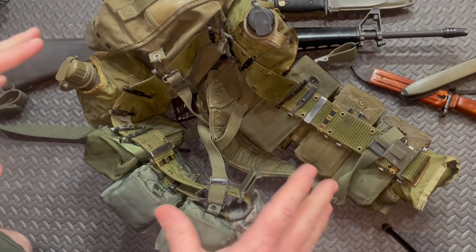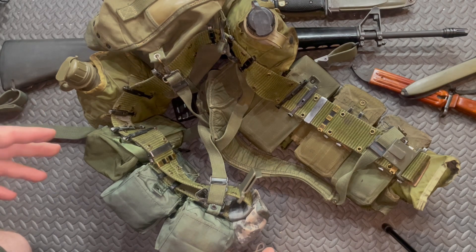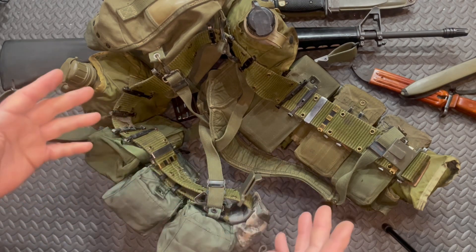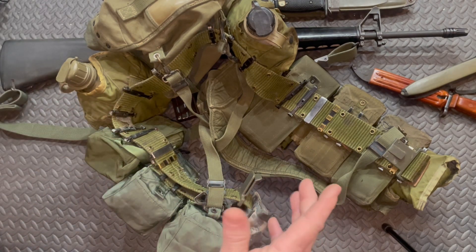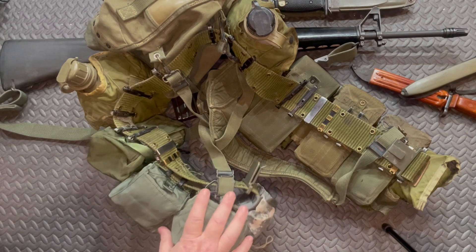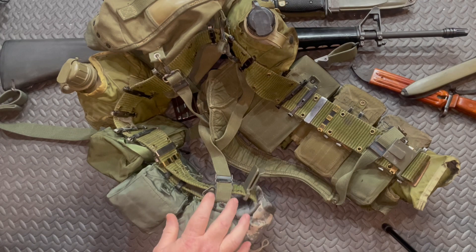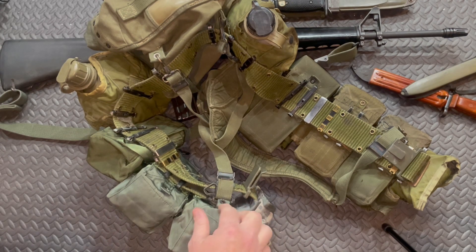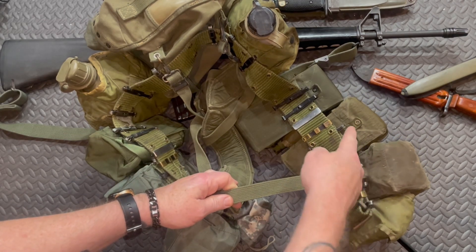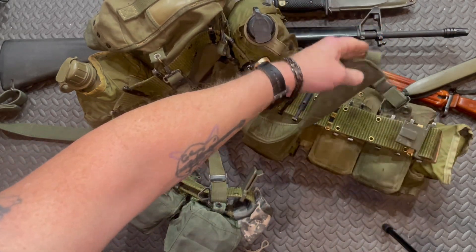This setup is kind of Vietnam-esque. I learned from guys who were in Vietnam as LERPs and had light fighter training from guys that were in Saigon — that's where I got a lot of my military bushcraft knowledge and how to load my gear. In the old days they would use these clips that latch into the back of your M16 mags, and you can run with that fine in the front.